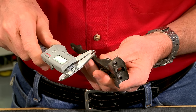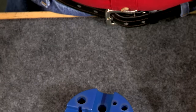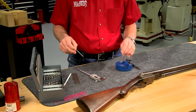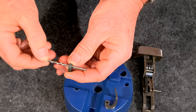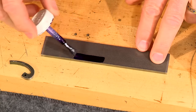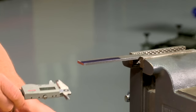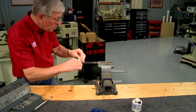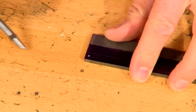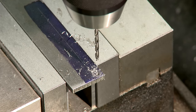First, I need to determine the size of the cross pin hole. The pin itself is about 105 thousandths. A number 35 drill is 110 thousandths, which is just large enough to let the latch spring rotate freely. After coating the steel with Dykem, I scribe the approximate width of the latch spring and the location of the cross pin hole. An automatic center punch is used to mark the location of the hole. After center drilling, I follow with the number 35 drill.